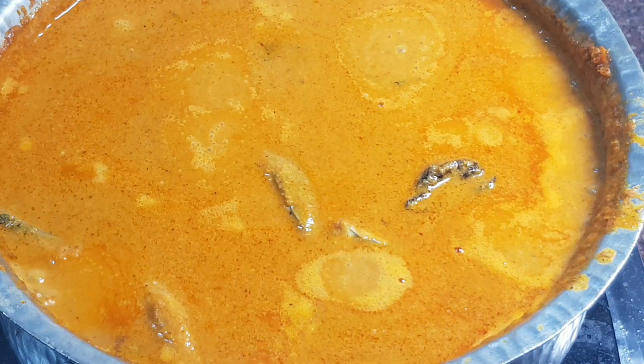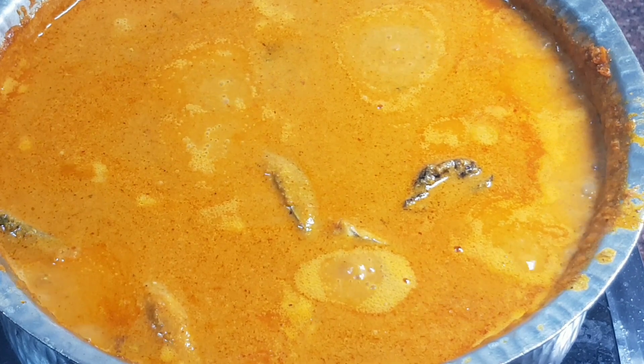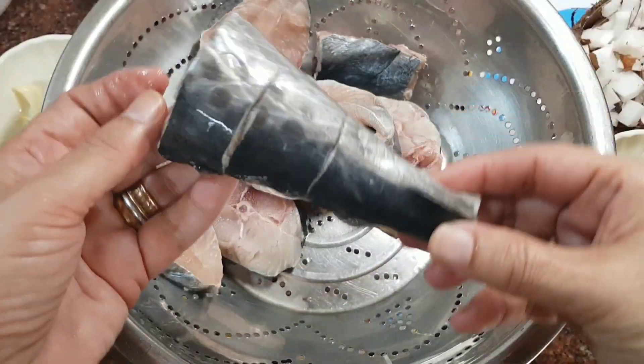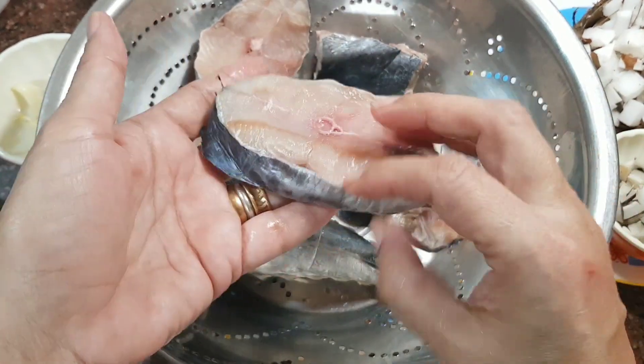Don't hurry the curry. Sunamasi's Surmai Fish Curry. I have a kilo and a half of surmai or kingfish sliced on the daan.